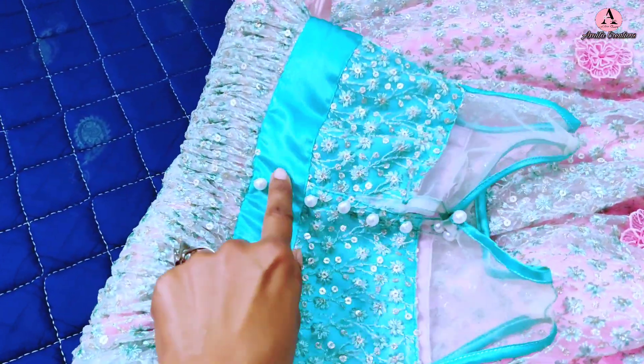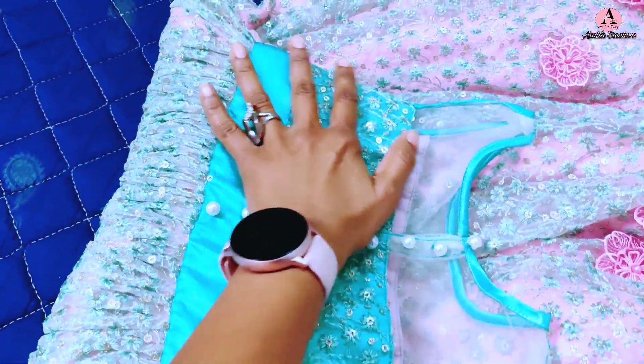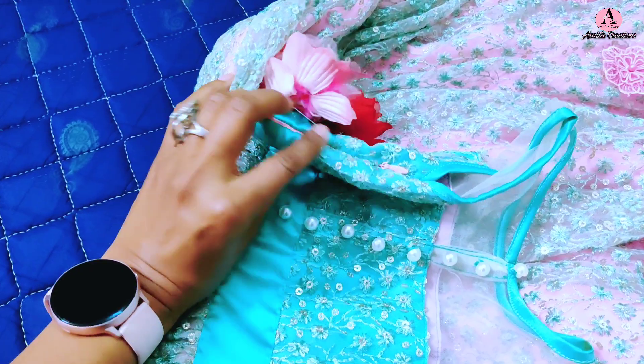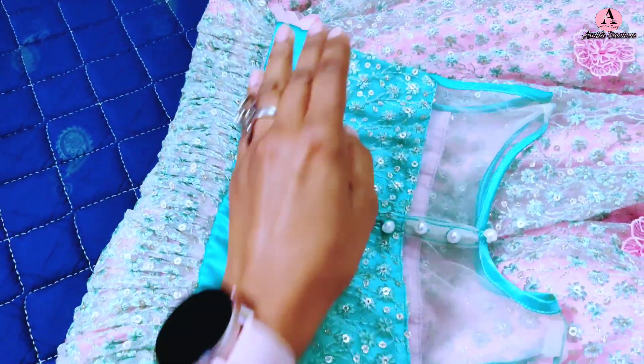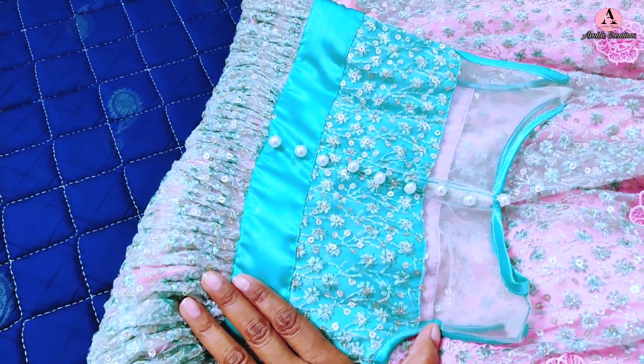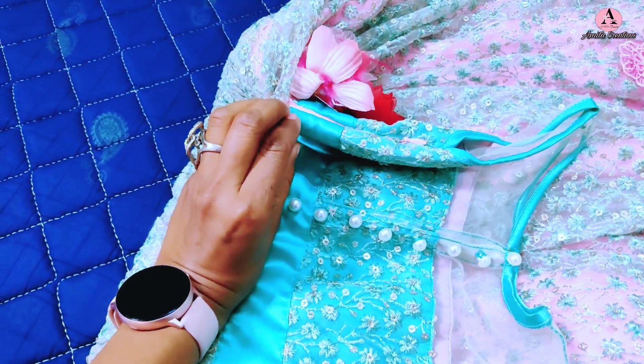On the back side, hook and eye are put and pearl buttons are added for a decorative look, so the back is very pretty. The side also has a concealed chain, and this is how the yoke part is fitted at the waist so the child can easily get in and out. The hook and eye works together with the concealed chain.